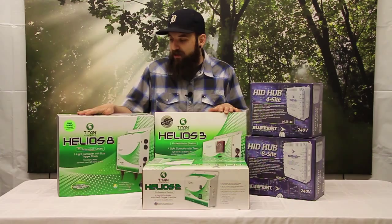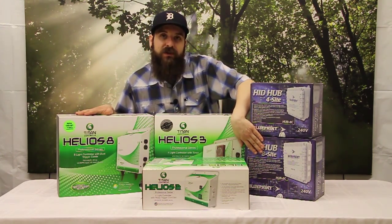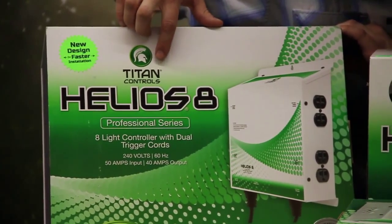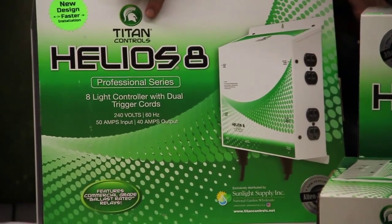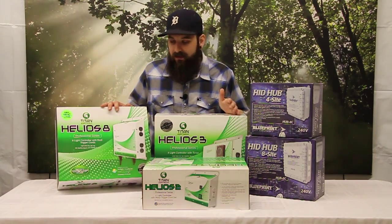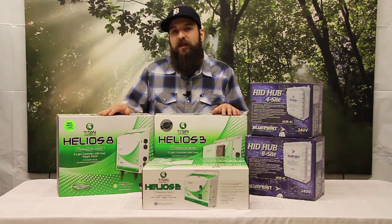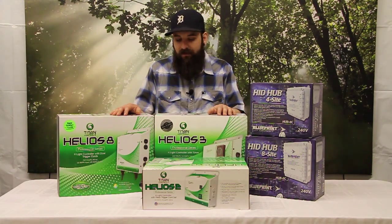From there we go to their bigger unit, the Helios 8. They make a version with a timer built in. This one has two trigger cords compared to the four-light unit which only has one. The benefit is that you can power eight lights and potentially have four lights on one side of a room and four on the other, since the two trigger cords allow you to split the eight-light system. This unit does not have an on/off switch because it's a split system, but it does have universal plugs and needs to be wired to a 50 amp breaker.